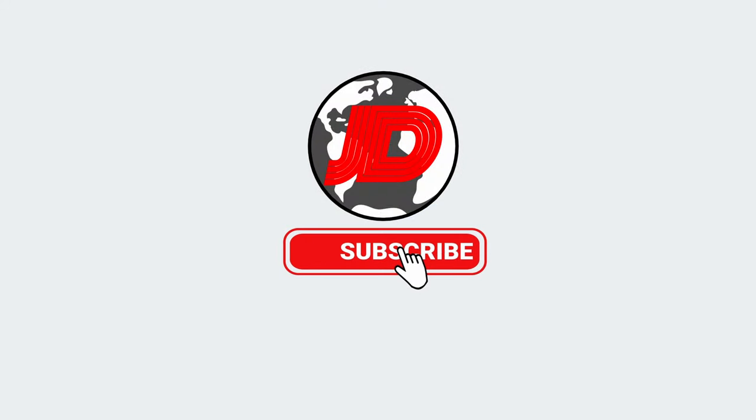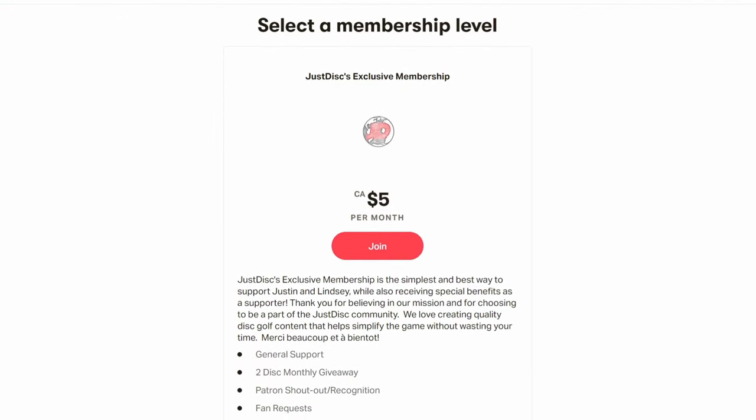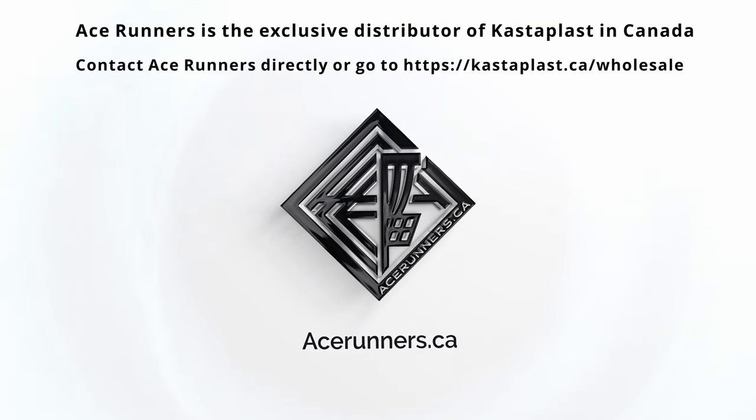If you'd like your chance to win one of these Bergs, leave a comment below telling us why you feel a Berg would benefit you. If you liked this video and want more Justice content, like and subscribe to our channel, and if you're already a member check out our Patreon for some exclusive Justice content. Thanks for watching and supporting Justice, and don't forget to check out acerunners.ca if you're looking to pick up a Berg or any kind of disc golf equipment — we'll leave the link in the description. Thanks as always, we'll see you in the next one.